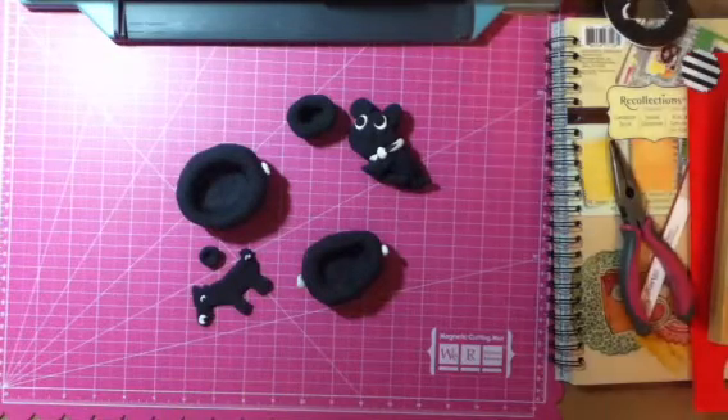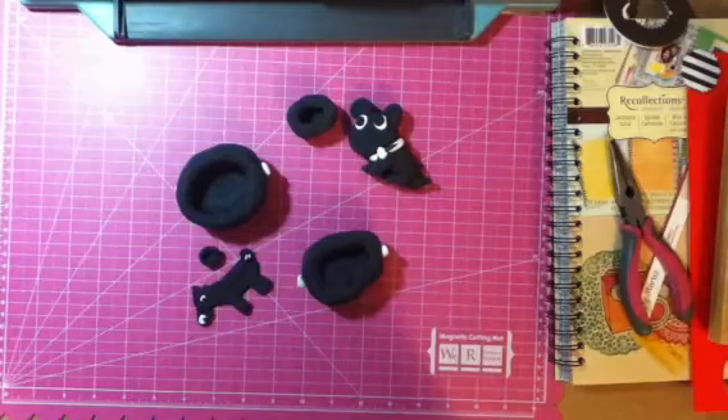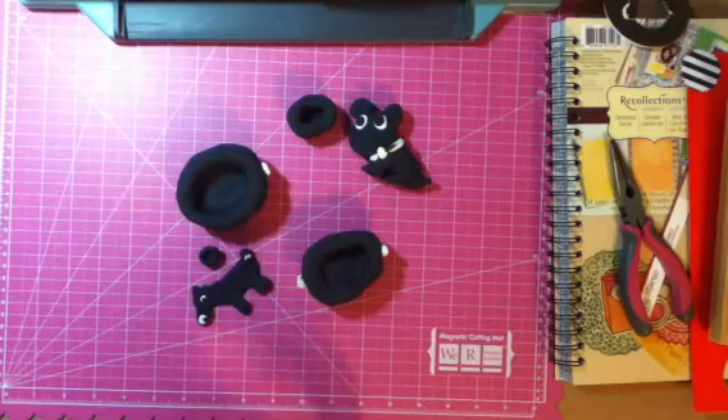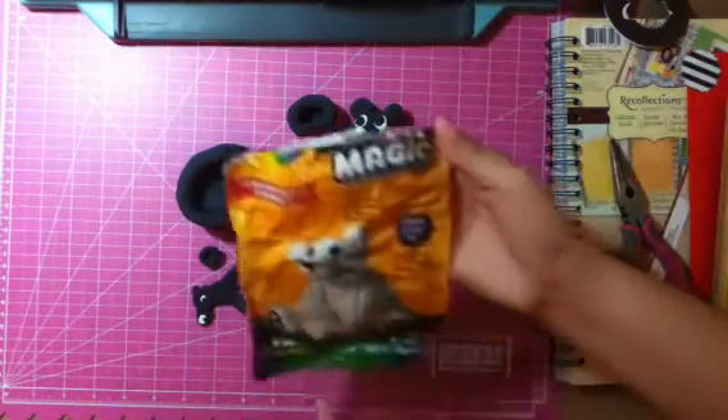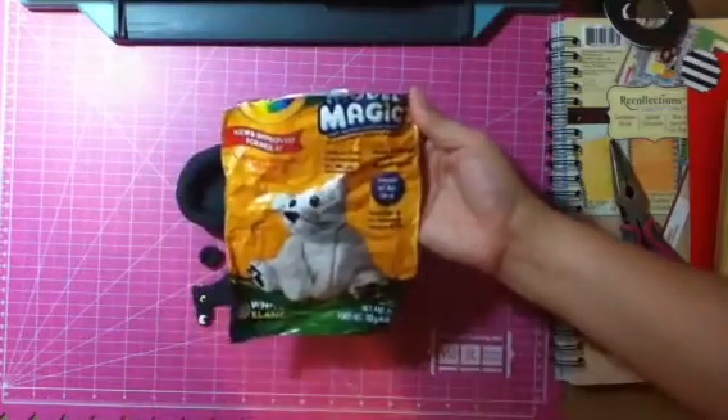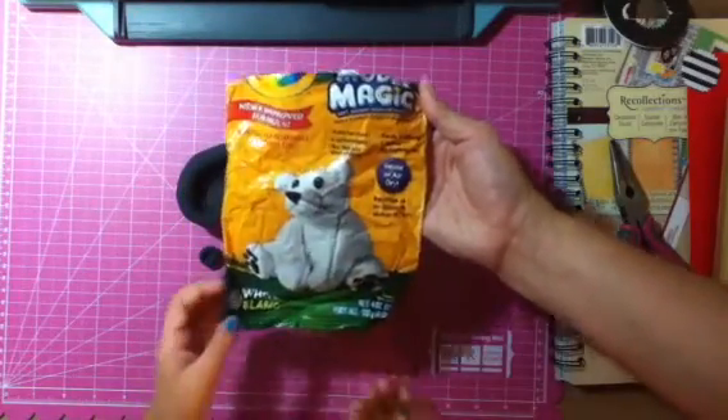Hi guys, it's Isabelle and I made stuff out of some clay. I don't really know what it's called, but I call it Clay-Doh. It's actually called Model Magic, Model Magic by Crayola.